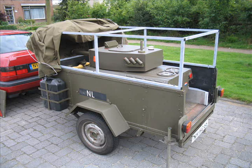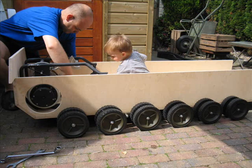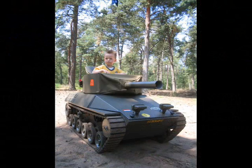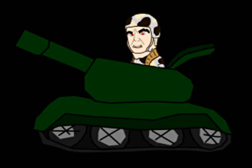As always, design starts on the drawing board. The criteria were that the tank needed to fit in my trailer, which is 1x2 meters, it had to fit through any standard door opening, it had to be a backyard build without complicated production methods, it had to be safe for a child to drive in, and last but not least, it had to look like a tank.